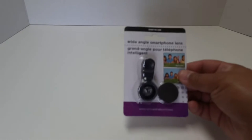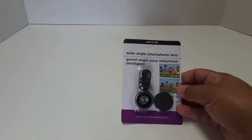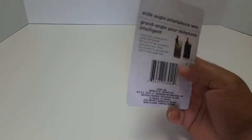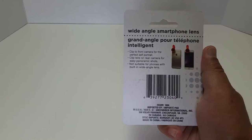Hey, check this out! I was at the Dollar Tree and one of the first things I saw in the electronics section was these wide-angle smartphone lenses. I've seen these on eBay, but they ship from China and it takes two to four weeks to get them. When I saw this at the Dollar Tree, I thought I want one of those and I want to try it out.